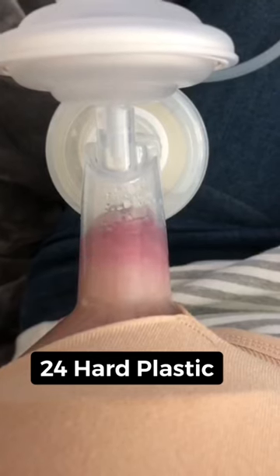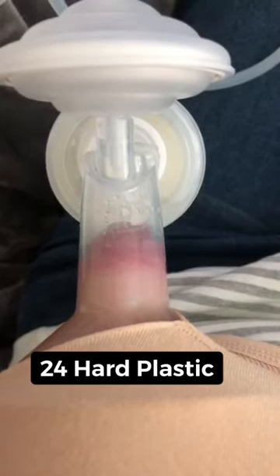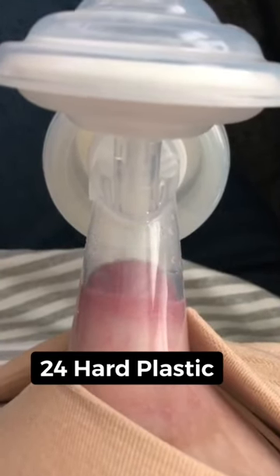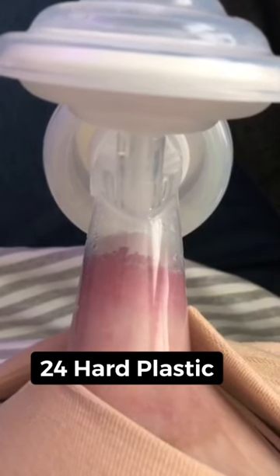She definitely has elastic tissue, but the biggest red flag was that she told me she was uncomfortable and was in pain. So I said, why don't we go ahead and try switching to silicone flanges right away. The size doesn't look so off — maybe it's a little on the bigger side, but nothing too extreme.